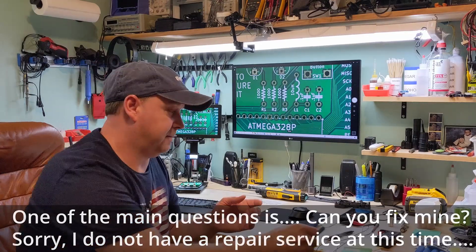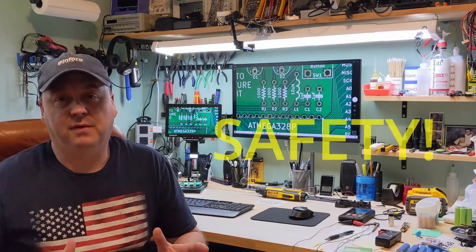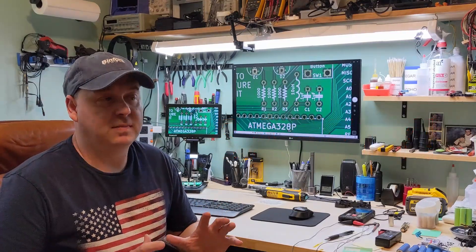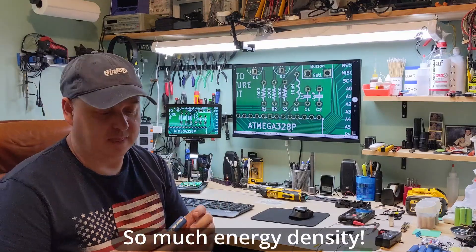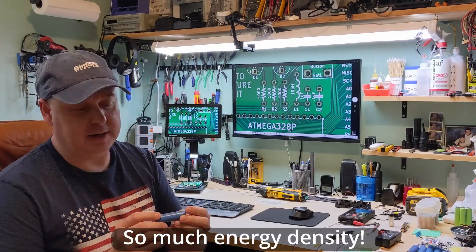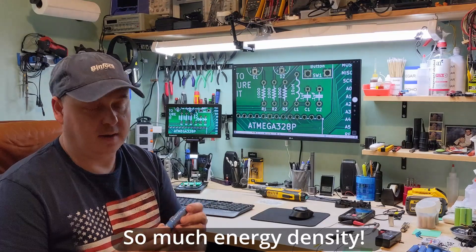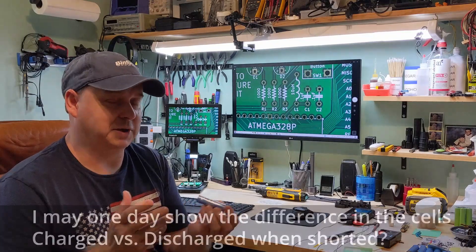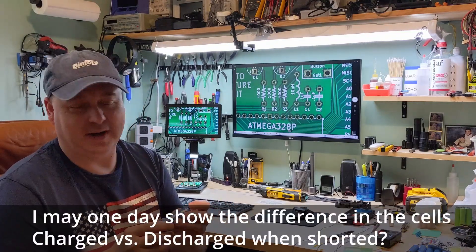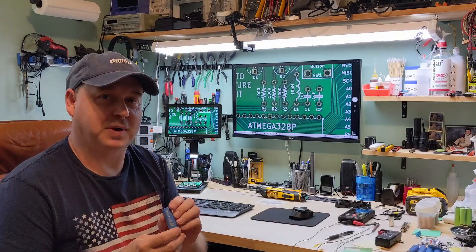The very first thing I want to talk about is safety. When it comes to lithium batteries, we want to treat these things very similarly to gasoline. We do have to respect them — when they're fully charged they're more dangerous than when they're discharged. I'm going to show a few video clips of people doing things I wouldn't do, because they've already done it and there's no reason to recreate it. Watch these few video clips and you'll see what I'm talking about.